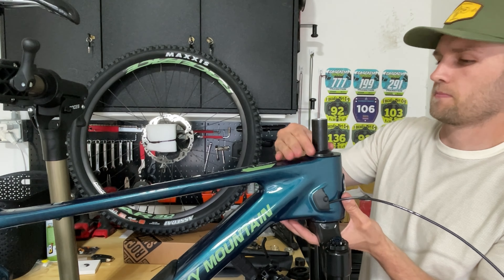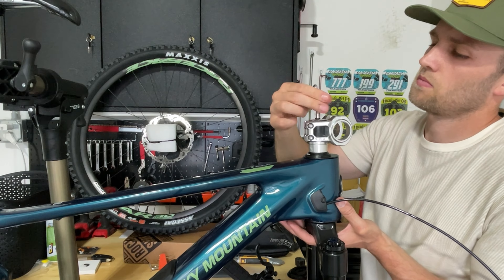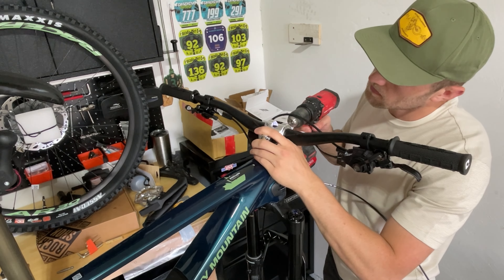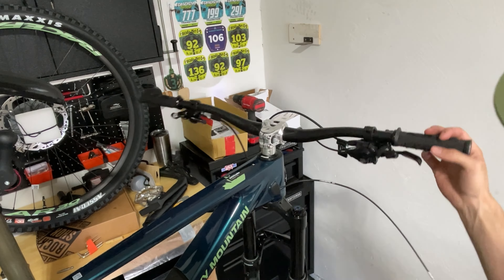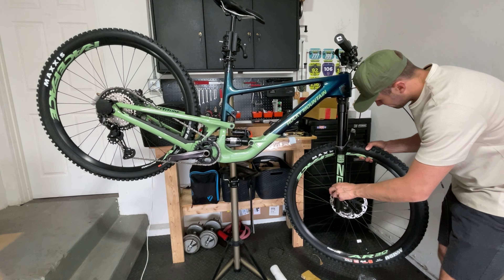It's a pretty dang sick bike. I think it looks great. We still need to put the front tire on, put a different stem on, and get my seat on there.